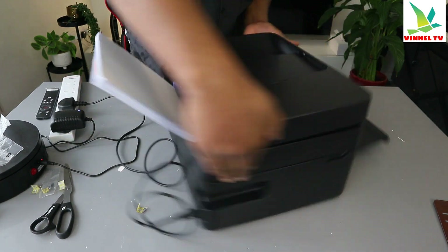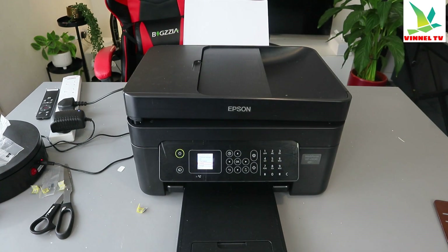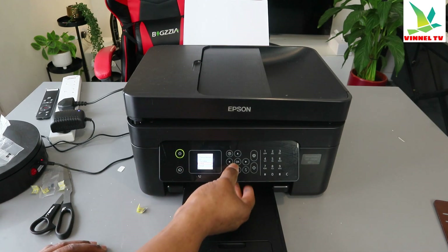Then turn the printer around and select. Confirm the previous setting: A4 plain paper. Confirm. Select OK.